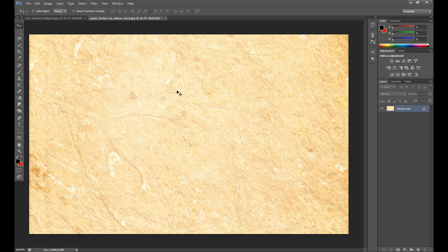You need two images to create this. The first is a paper texture — you can find a lot of paper textures on websites. For example, I found this one on DeviantArt. I'll link it in the description if you're interested. You can also find a lot of other paper textures on DeviantArt.